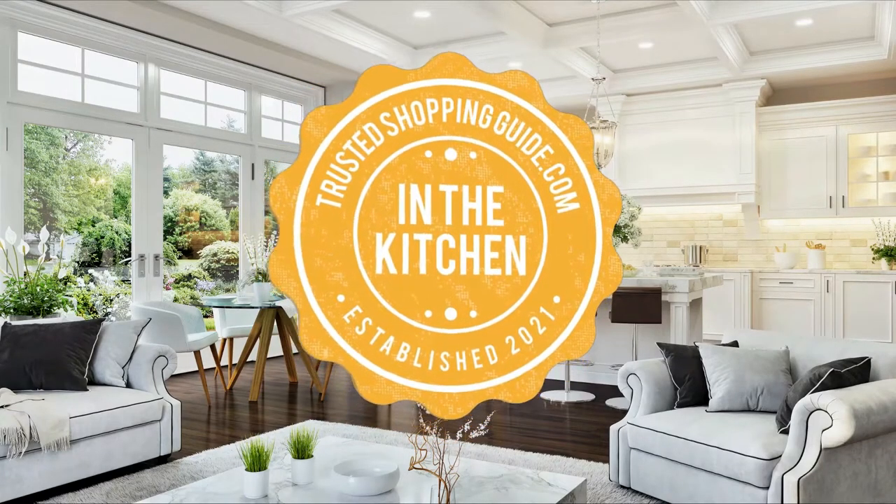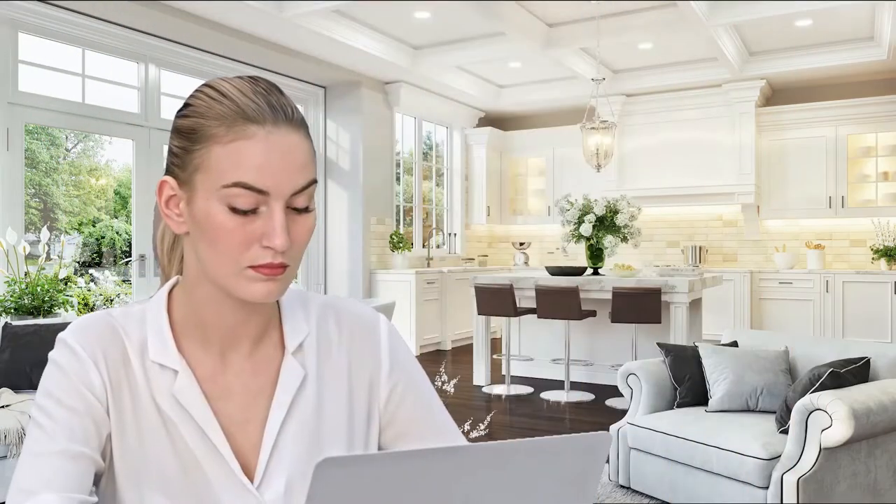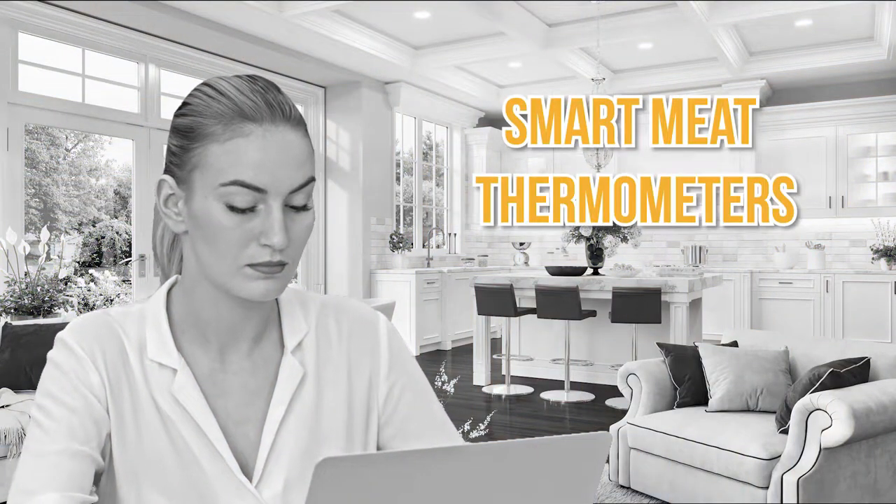Welcome back kitchen enthusiasts! We're at trustedshoppingguide.com and today we are in the kitchen! In this video, we will be sharing with you our 7 highest-rated smart meat thermometers.